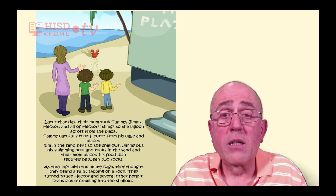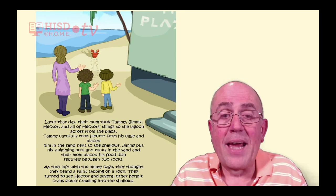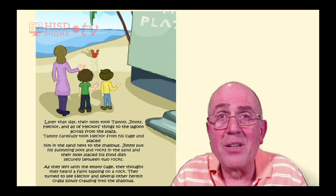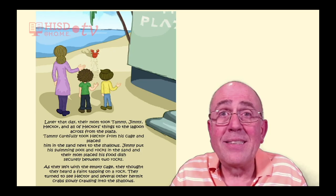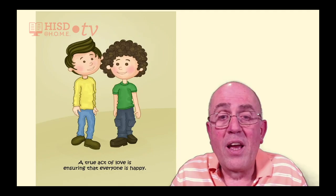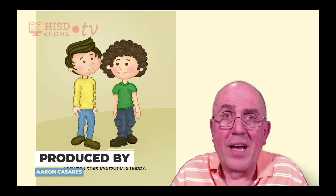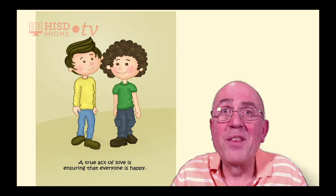Tammy carefully took Hector from his cage and placed him in the sand next to the shallows. Jimmy put his swimming pool and rocks in the sand, and their mom placed his food dish securely between two rocks. As they left with the empty cage, they thought they heard a faint tapping on a rock. They turned to see Hector and several other hermit crabs slowly crawling into the shallows. And we learn that a true act of love is ensuring that everyone is happy — even Hector the hermit crab.